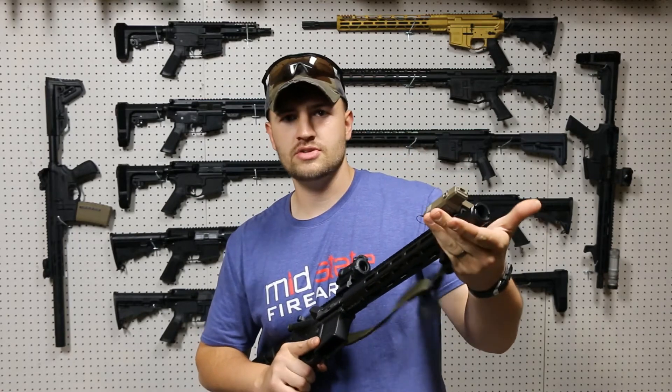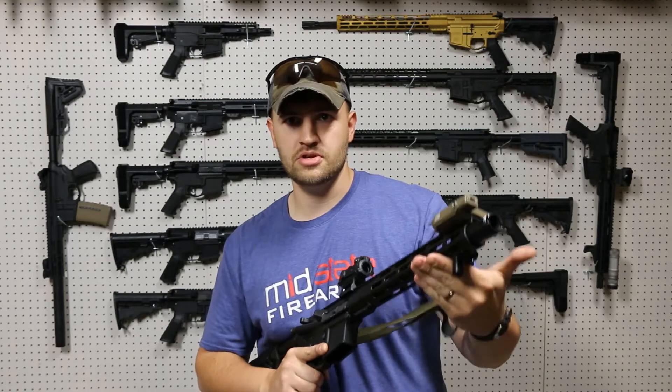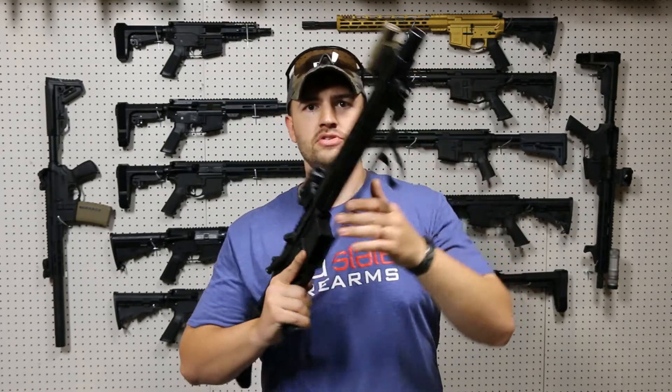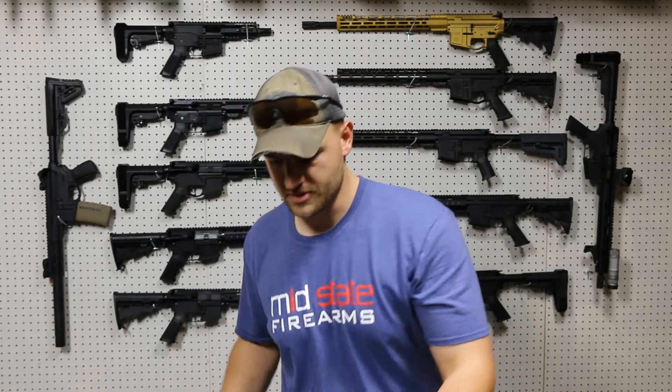You can also use this as a reverse hand stop if you want to mount it further back, so you have the option to go from the back or the front. It's nice and low profile, so if you're going to put this on a rifle that you keep in your truck or something, it's not going to get caught on as much stuff.